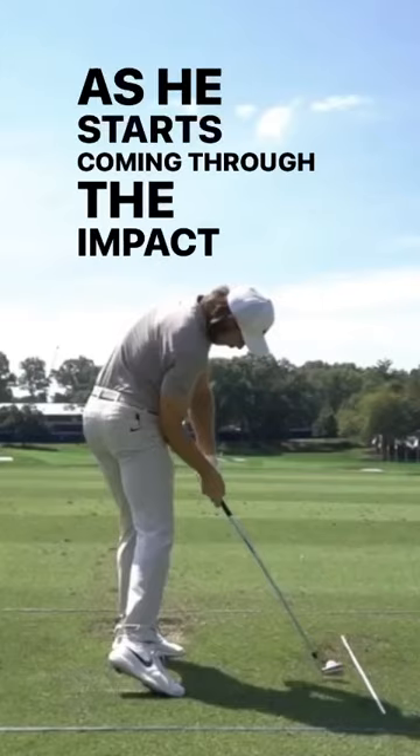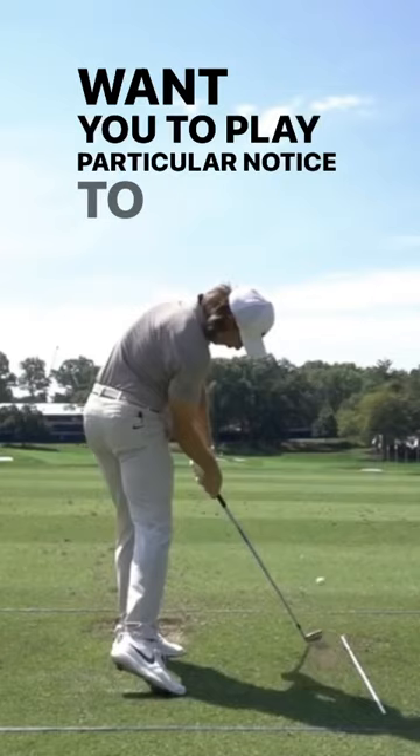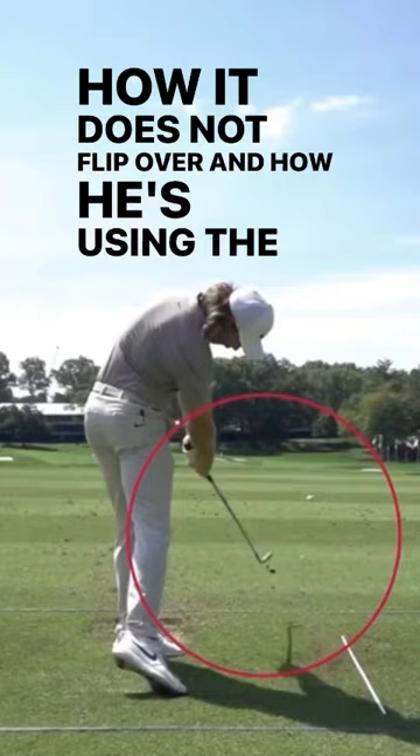As he starts coming through the impact position here, what I want you to pay particular notice to is the clubface and how it does not flip over, and how he's using the rotation of his body — his upper body — to really control that clubface.